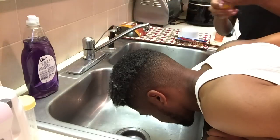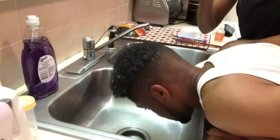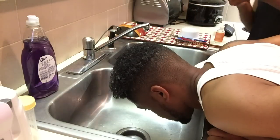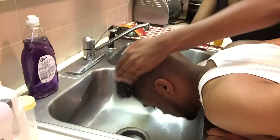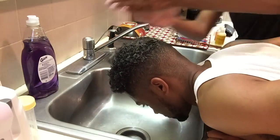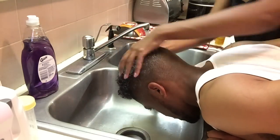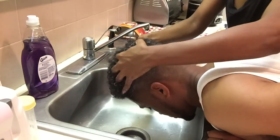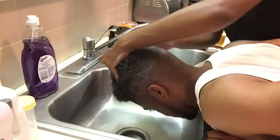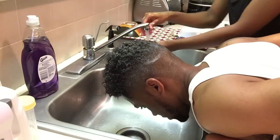Now we're going to start our first shampoo with the Shea Moisture Retention Shampoo. Make sure you get a good amount inside your hair so you can work that product in and retain that moisture. This is a very good product. I use it all the time because regular shampoo usually strips the hair and makes it extra dry, taking the moisture away.